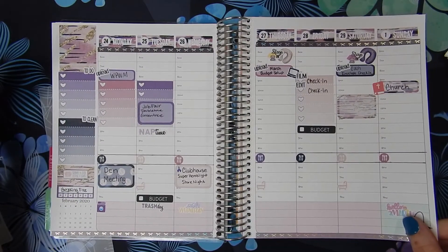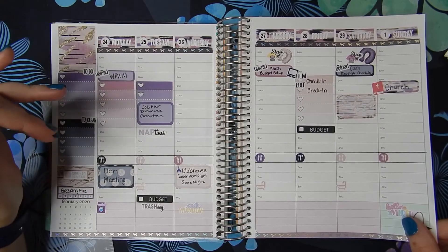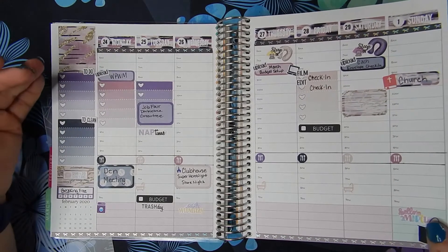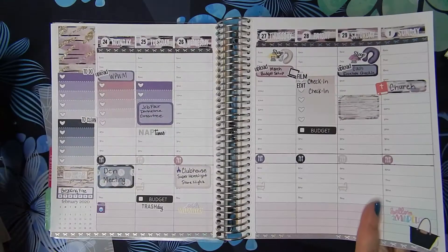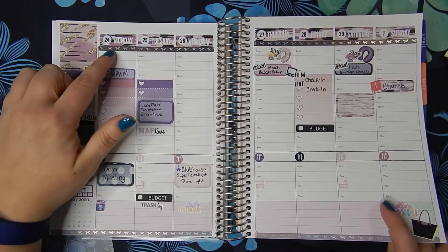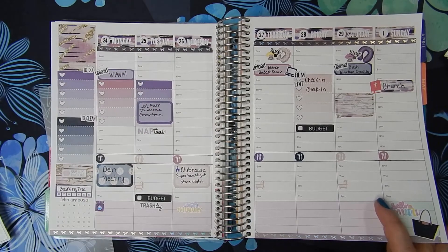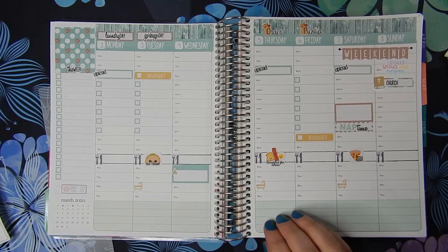This was the Planner Frenzy spread that we did last week, and you can see I still haven't filled everything in. You can see the difference — this one is way more functional and this one is a little more decorative. I don't like these headers that are separated. This feels more comfortable to me and I think I will be able to use this more.